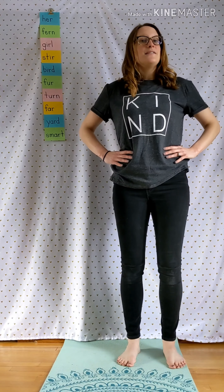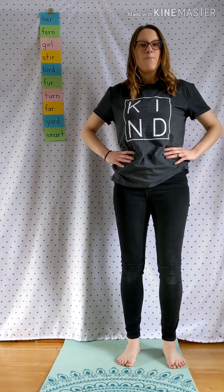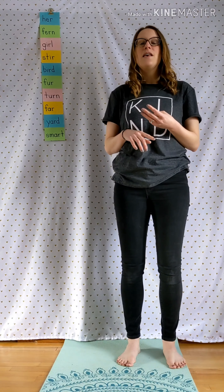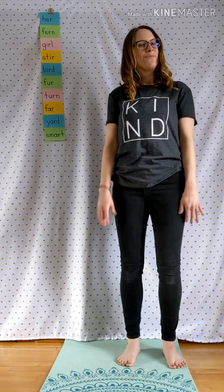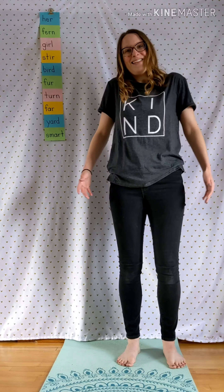Now, parents, this is a great way to practice all the words that your teachers are sending home. It could be vocabulary words, spelling words, sight words. All of these you'd be working on increased exposure by doing this exercise. Should we practice writing these on paper? Let's go.